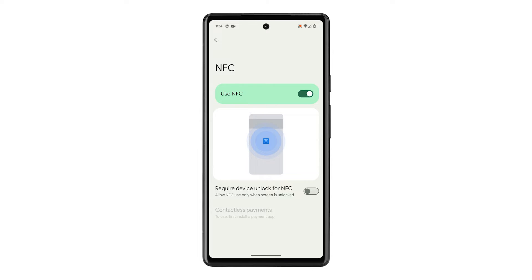Tap the switch next to Use NFC to disable it. And that's how you turn off the NFC service on your Pixel phone.